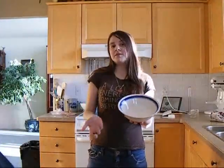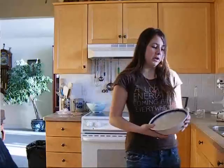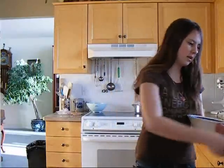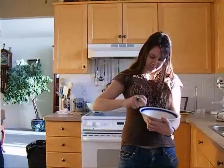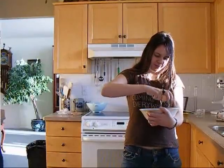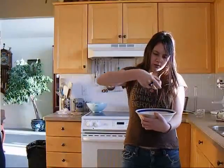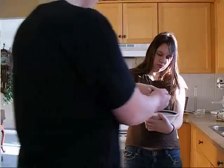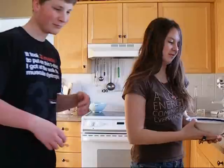Alright, so now with our best ever banana muffins, we have to actually add the ingredients, right? So what you want to do is first you want to take just one egg. I shall take the egg. Thank you. After washing your hands, of course, guys.